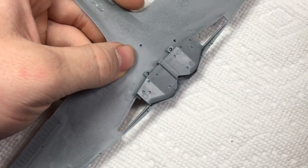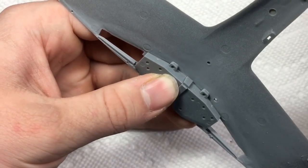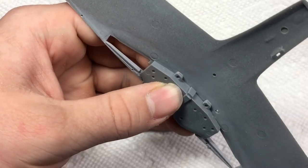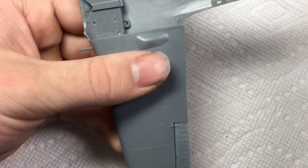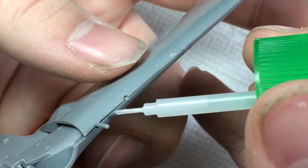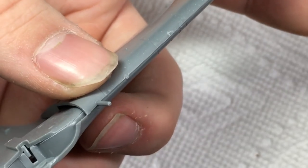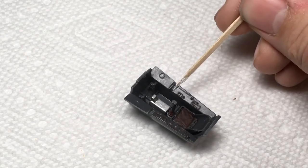I also prepared the wings for attachment. By attaching the instrument panel, the cockpit tub was completed.